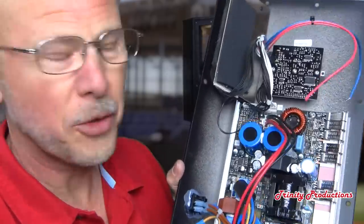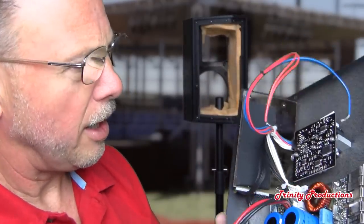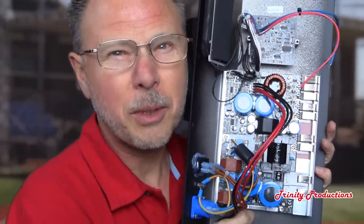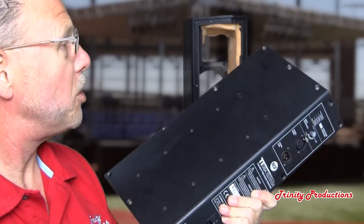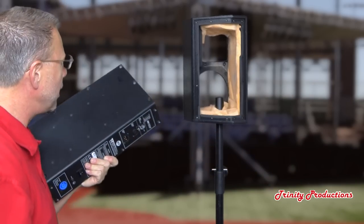Everything on the amplifier is surface-mounted on board, and it's got a pretty massive aluminum heat sink and some large power capacitors. For a 750-watt power amplifier, it's not very big. This is kind of the wave of the future as far as power amplifiers go — with switch-mode power supplies, things are only getting smaller and better. That is the entire power amplifier for this cabinet, and now we're going to get this cabinet back together and fire it up.